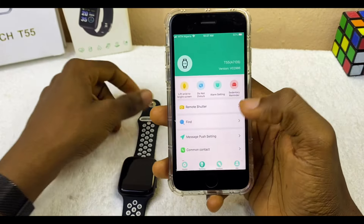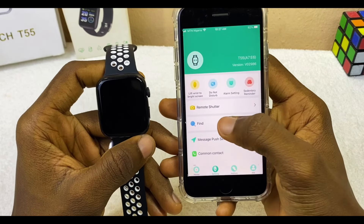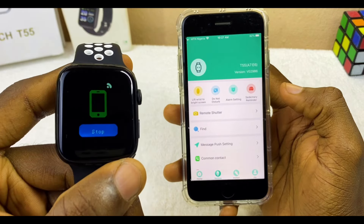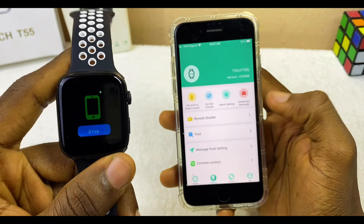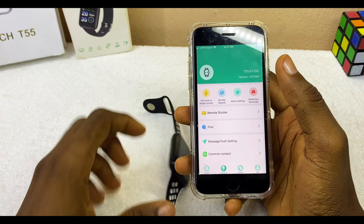You can see the watch is still connected both on the smartphone and the smartwatch. Use the Find option to confirm it is truly connected. As you can see, the watch is ringing, which confirms it is connected.